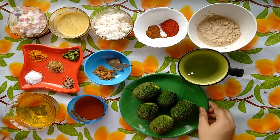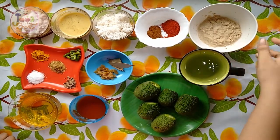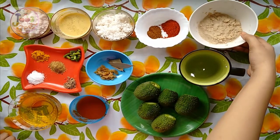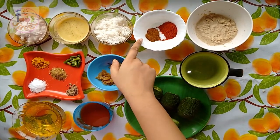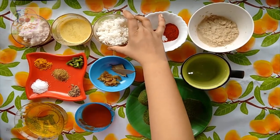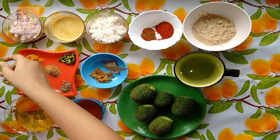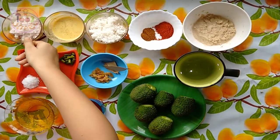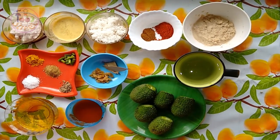For this we will need 250g of kakoda or teasel gourd, 2 cups of water, 2 tbsp of poppy seed paste, 2 tbsp of Kashmiri red chili powder, 1 tsp of grated coconut, 2 tbsp of mustard seed paste, and here is the onion garlic paste. For this I have used 2 large onions and 7 to 8 cloves of garlic.